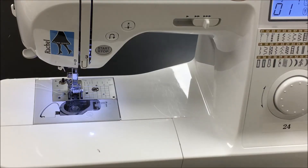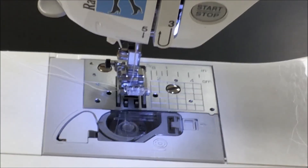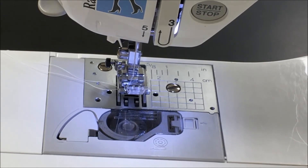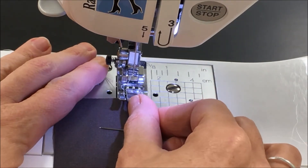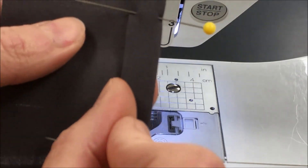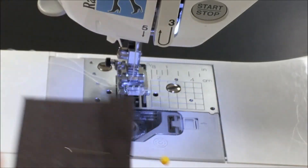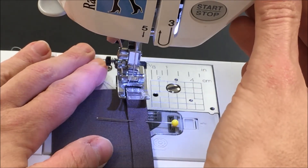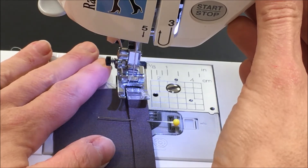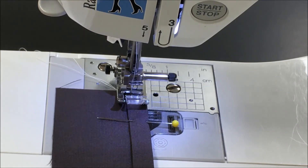A little trick for the top stitch is to turn your stitch selector to a 2. I'm going to zoom in on the foot so you can see. When I slide my project under and the needle is centered, I can line this opening of the foot in line with the edge that I am sewing. I'm going to line that opening on the foot up with that line, and it'll keep it nice and straight — keeping that right distance from the fold, because I don't want to go any more than 1/8th of an inch away from the edge of that fold.